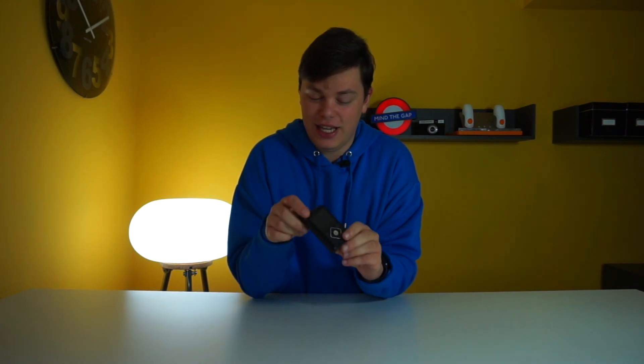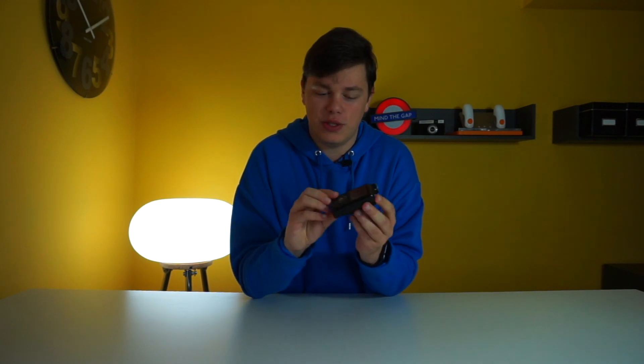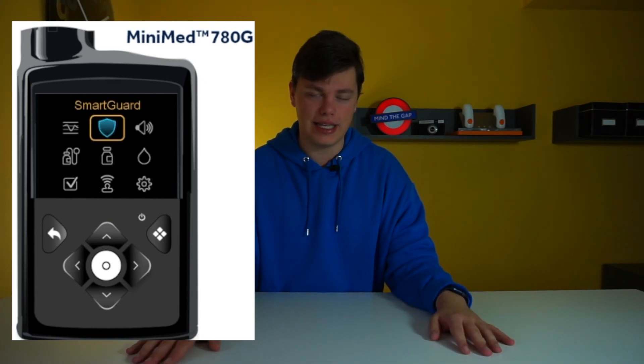The 780G has the same design as the older Medtronic pumps. This is actually my old 640G, but they look identical, so I'm just using this for demo purposes. The only physical difference is the button, which now has four squares. So on the outside it looks exactly the same, but on the inside it is completely different — it has Bluetooth.